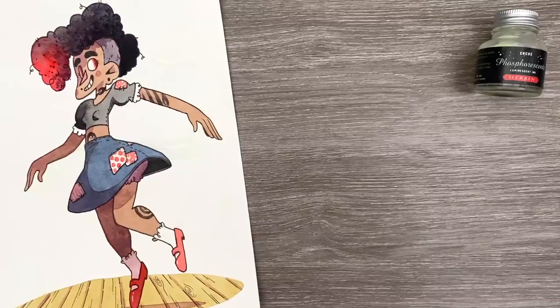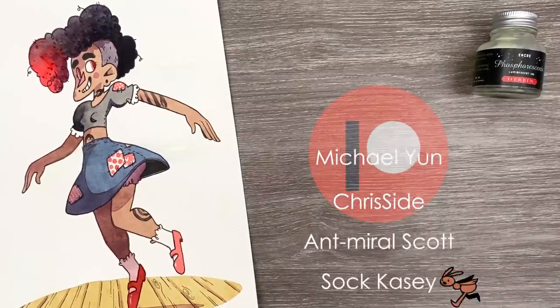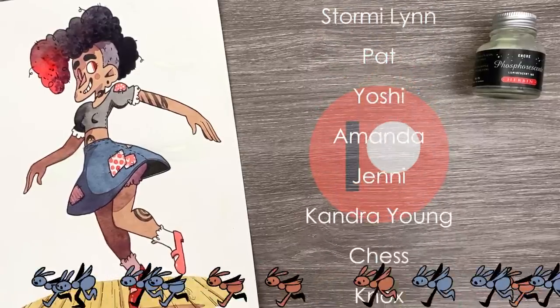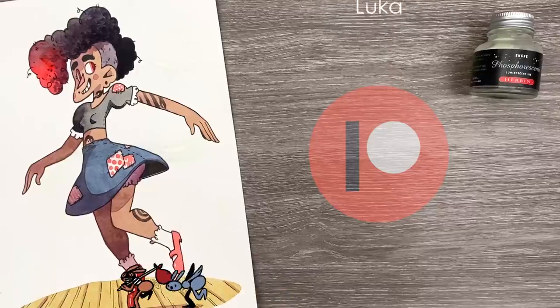And that is it for our glow-in-the-dark ink. I hope you guys enjoyed me playing around with different ways to use it. Have you used this ink before? Let me know in the comments. I'll see you guys in the next one. But before I go, I have to thank my amazing patrons — you guys are seriously amazing. Do you want coloring pages, secret sketches, and early access to my videos? Check out the link in the description if you want to become a patron. I cannot thank you guys enough for all the support. Okay, bye.